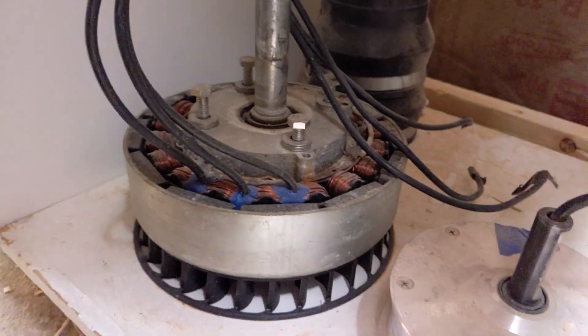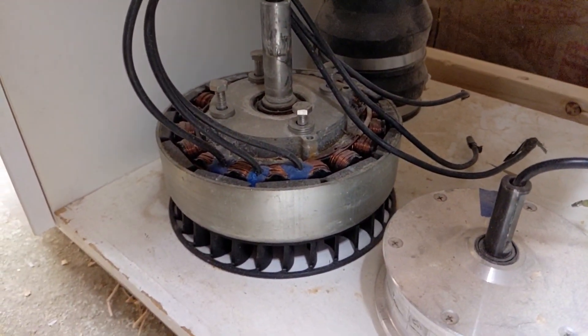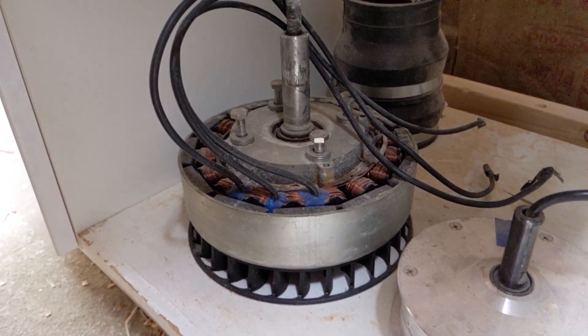He also has that gearbox, so if he needs to run faster or lower RPM he can adjust that. We have a large working range with the generator he got — the ME1603 by MOT Energy — which is the same generator I have for my turbine.